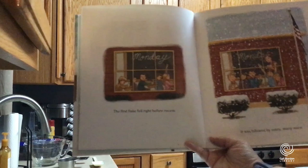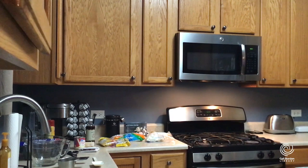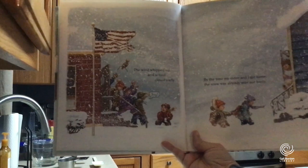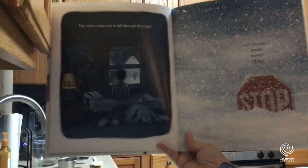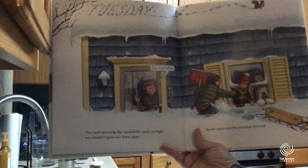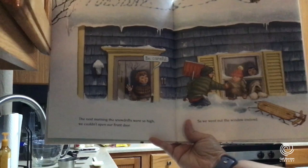The first flake fell right before recess, followed by many, many more. The wind whipped up and school closed early. By the time my sister and I got home, the snow was over our boots. The snow continued to fall through the night, and I thought it would never stop. If it's all the way up to the middle of that stop sign, that's really deep. The next morning the snow drifts were so high we couldn't even open our front door, so we went out the window instead — that's how deep the snow is.